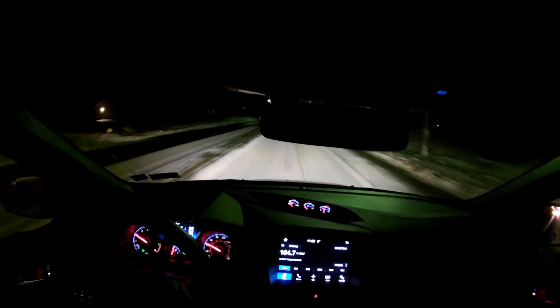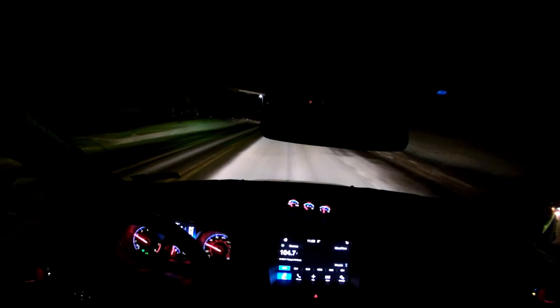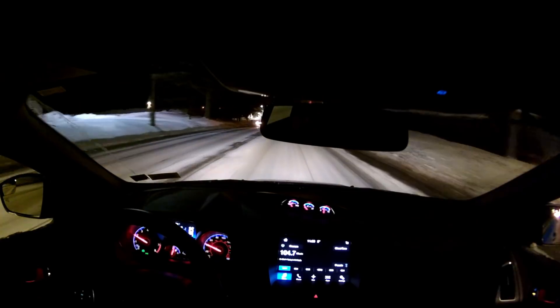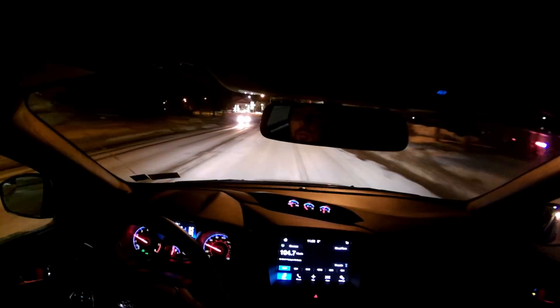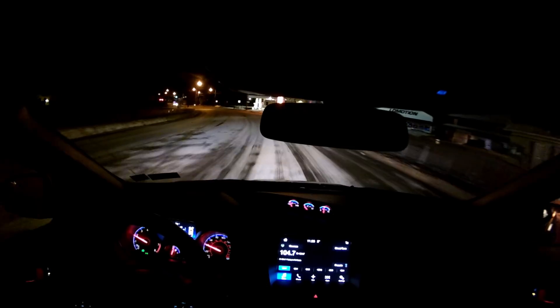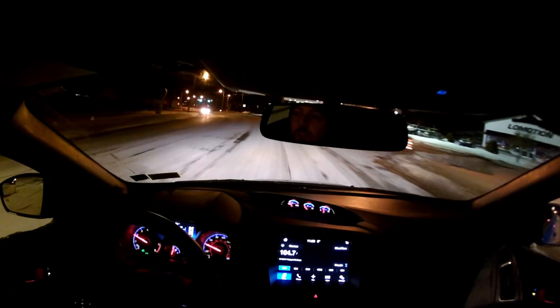I hope you guys can hear that — yeah, it's definitely venting when I don't want it to. That's under part throttle. It seems to be fine under full throttle, so I'm not incredibly worried, but it is something that's kind of annoying and it is releasing boost from the system.